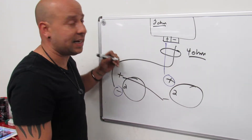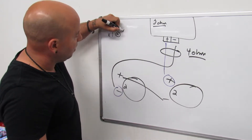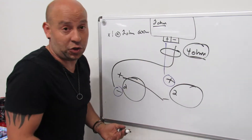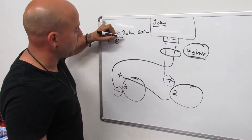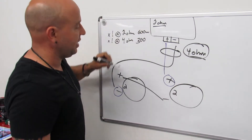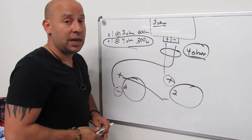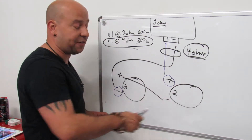In your paperwork it may say the amp at 2 ohm is 600 watts, but because we have no choice but to wire it at 4 ohm, you need to look at the rest of your specs. It will say at 4 ohm is 300 watts — that's what's going to come out of it. The only way to fix that would be to replace the subs with a different coil setup.